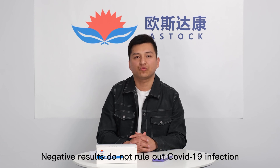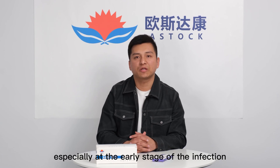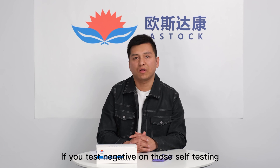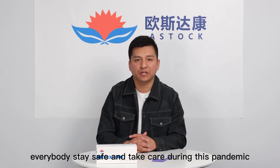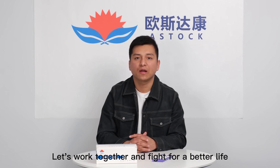Negative results do not rule out COVID-19 infection, especially at the early stage of infection. If you test negative on this self-test but still feel uncomfortable or sick, you should go to the hospital and see your doctor. I hope everybody stays safe and takes care during this pandemic. Let's work together and fight for a better life. Thank you.